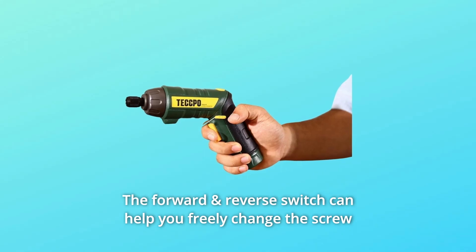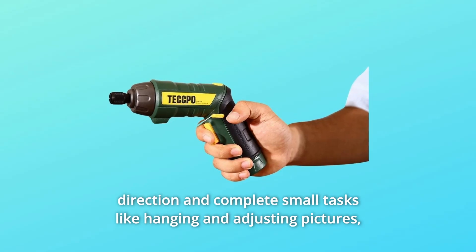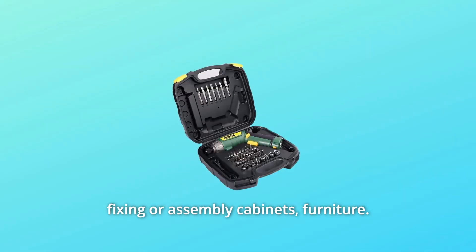The forward and reverse switch lets you freely change the screw direction and complete small tasks like hanging and adjusting pictures, or fixing and assembling cabinets and furniture.